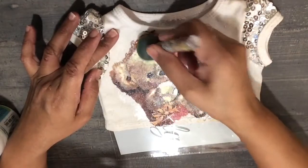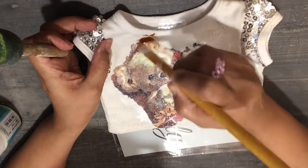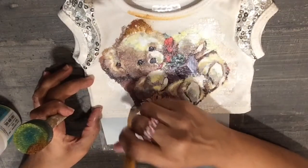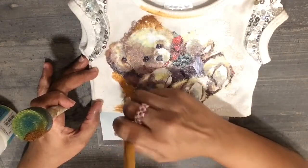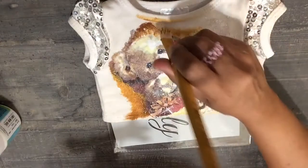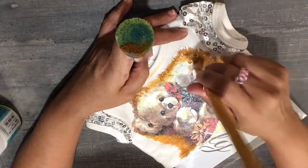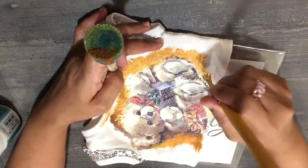Then we are going to paint around the print in this way. This just gives it a kind of depth — it pops up the image and gives it a 3D kind of effect. Using brown colour mixed with a little bit of white, dabbing around the image. I am using acrylic colour here. You can also use fabric colours, but acrylic colour works just fine because anyway we are going to use another coat of the fabric glue over the colour as well.